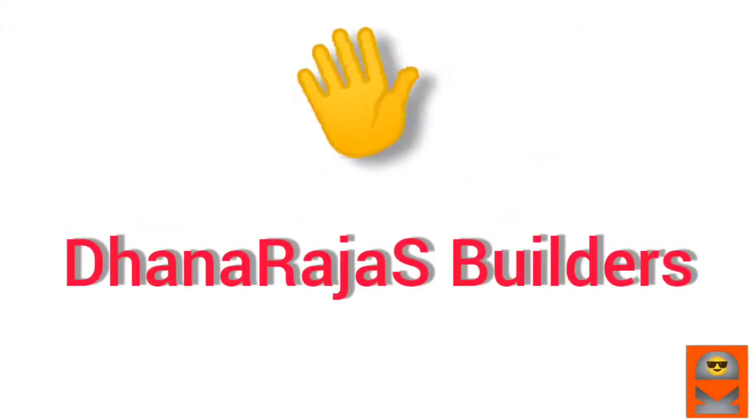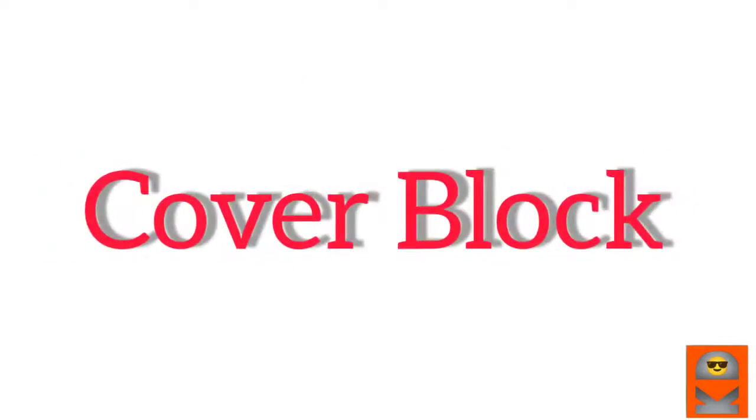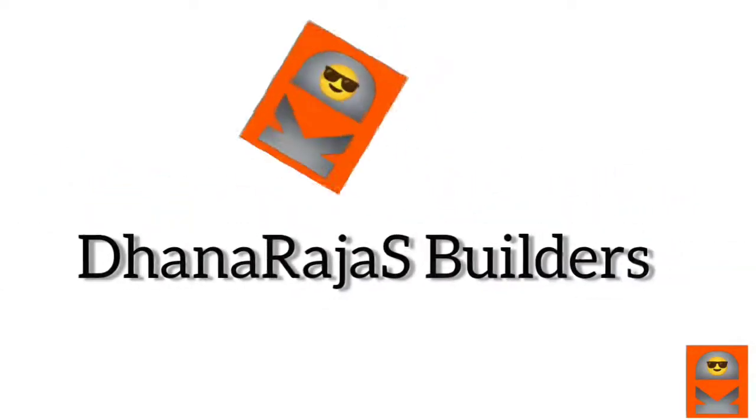Hi friends, welcome to my channel. I'm going to show you a cover block.